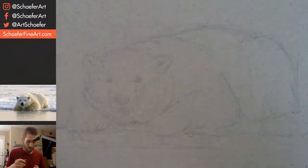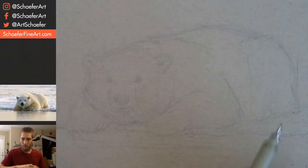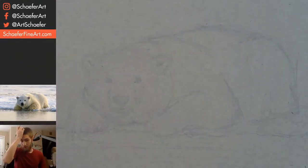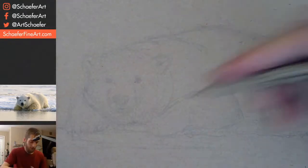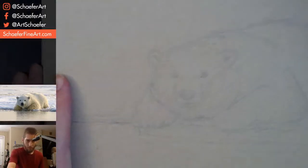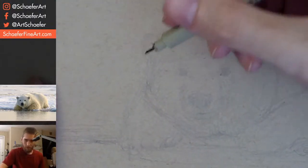Hopefully this pen will work. Yep, looks good. I haven't drawn pen and ink in so long — it's been like a few weeks. This feels so weird. Let's zoom in here for you guys.